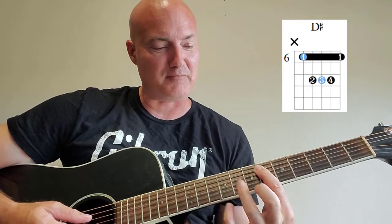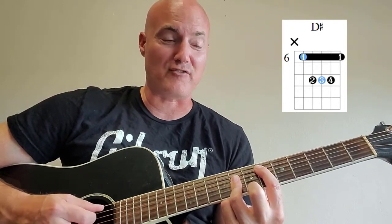Then you skip a fret and place your ring finger on the 2nd, 3rd and 4th strings of the 8th fret. Strum down from the 5th string on down.